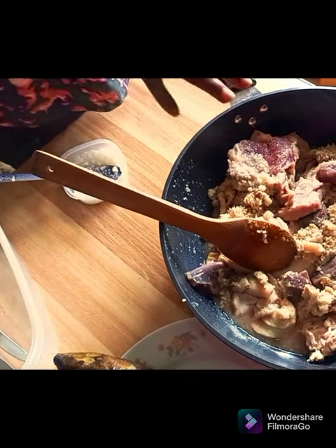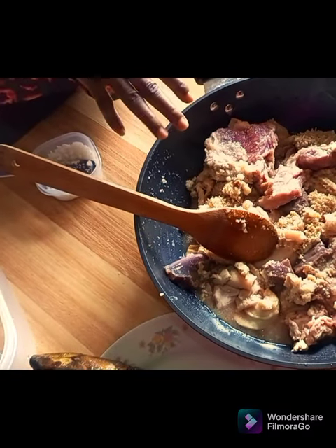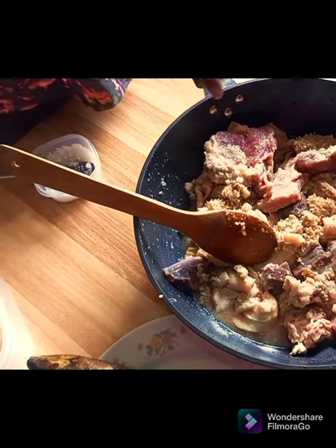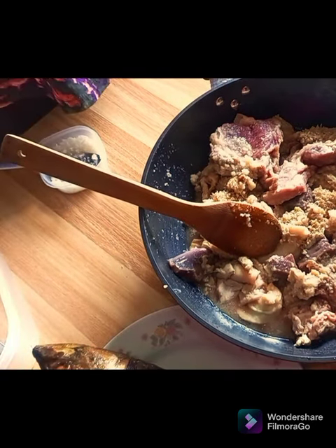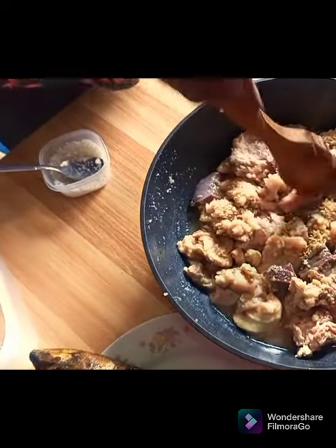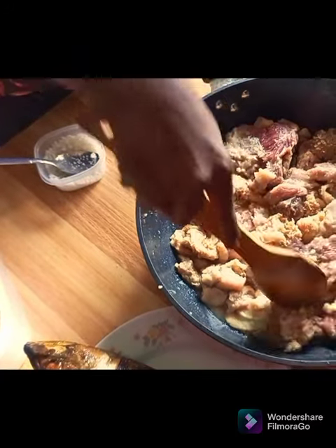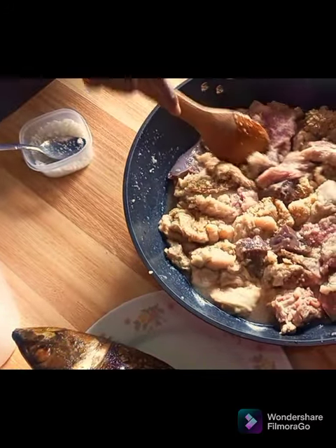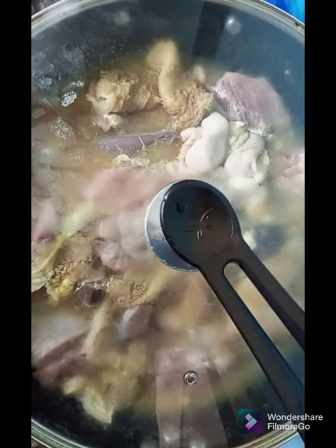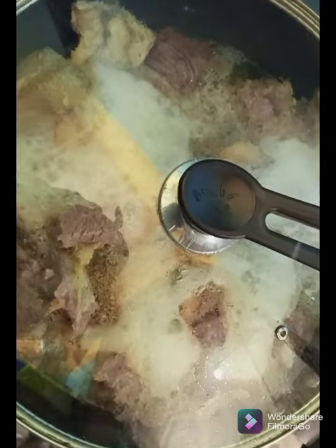Our meat is ready. If you have enough time, marinate it for as long as you can — 30 minutes, 25 minutes. But we don't have enough time here, so we are going to marinate it for just 5 minutes, then it will go onto the fire. I said in the beginning it is going to be quick and simple. So after 5 minutes, our meat finally went on fire. It has started boiling already.